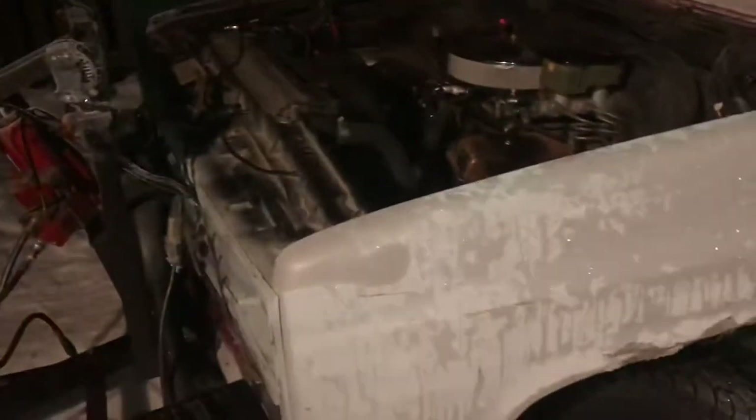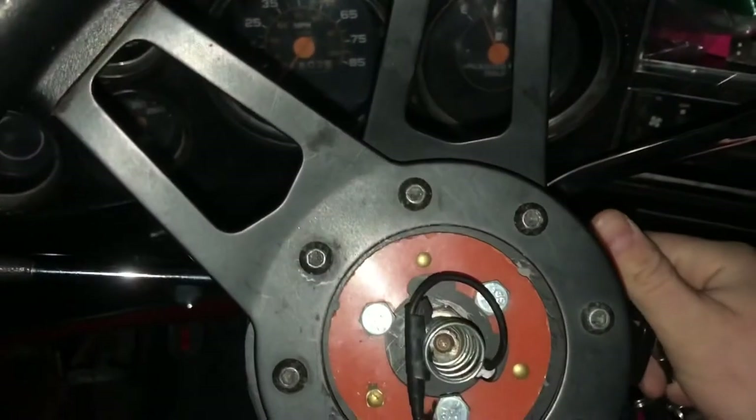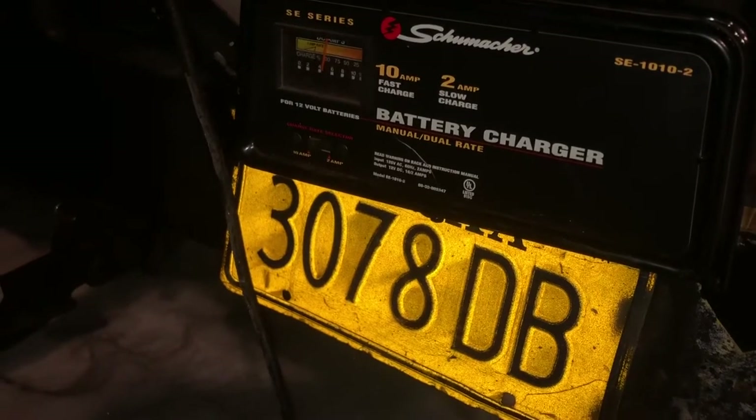The block heater has only been plugged in 10 minutes, so it's not going to do much for me. I've got it on 2 amp for about 10, 15 minutes. I'm going to switch to 10 amp. I want to get this thing running so I can get it in the garage. This battery might have gotten toasted. The 2 amp isn't doing anything, so I'm going to leave it on the 10 amp for about 30 minutes. That should get us going. But if not, I might have to wait until it's warmer.